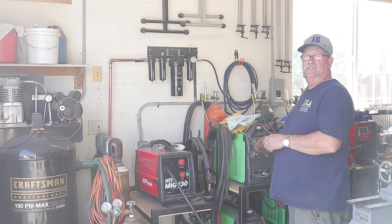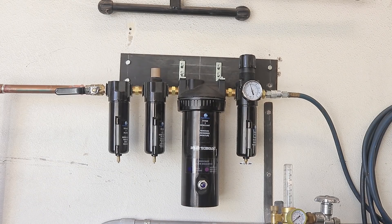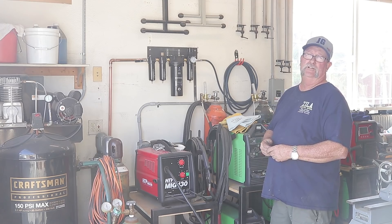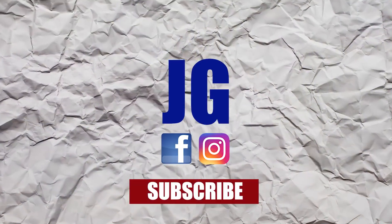I got everything put back into place, everything is where it's supposed to be. The air dryer is successfully installed and holding air — there are no leaks. I'm ready for that new plasma table. I hope you guys enjoyed the video. Thanks for watching — don't forget to rate, comment, and subscribe for more videos. See you next time on Jimbo's Garage.